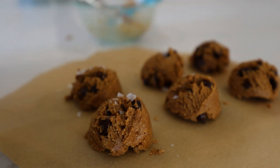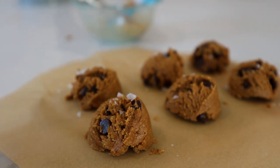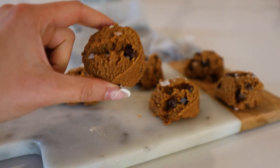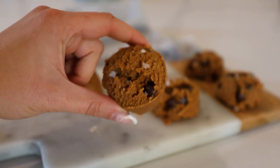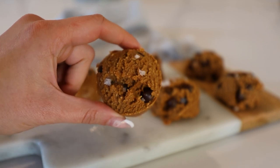I always like to finish them off with a few flakes of Maldon sea salt. Pop them in the fridge to harden a little bit. Look at these cookie dough bites — they turned out amazing! Keep them in the fridge or the freezer and they taste exactly like cookie dough.